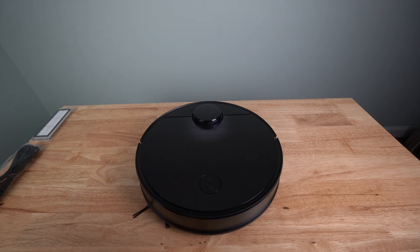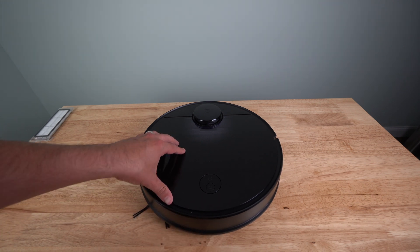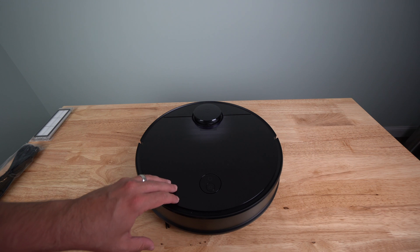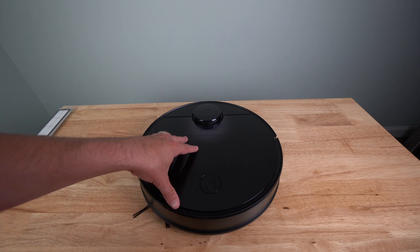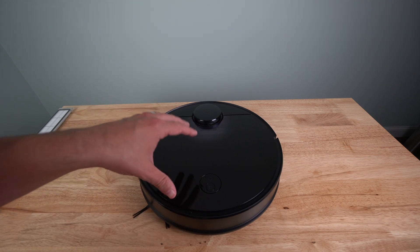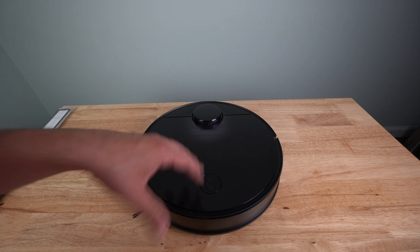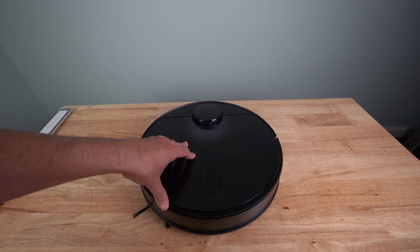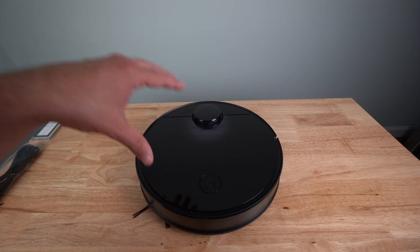My main floor is probably about a thousand square feet, maybe a little bit more. So we're going to go ahead and get this set up with my iPhone app and get it charged, then get it on the carpet in my living room to show you what it does, how it works, and how the actual app looks. My living room has kids' toys all around it, and we'll be able to show the no-go zones where we keep the larger toys.